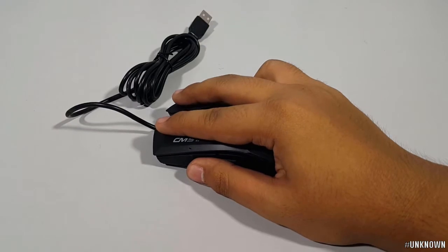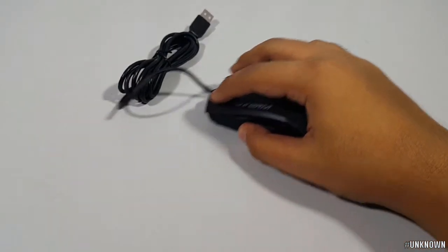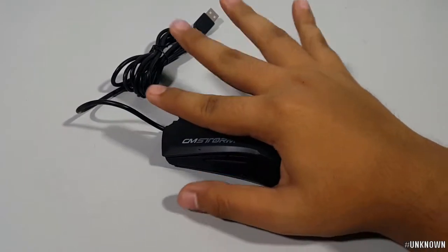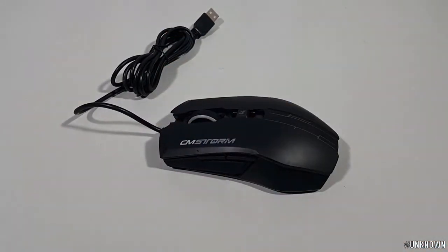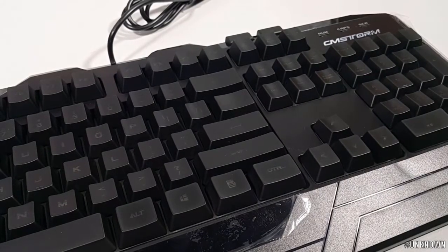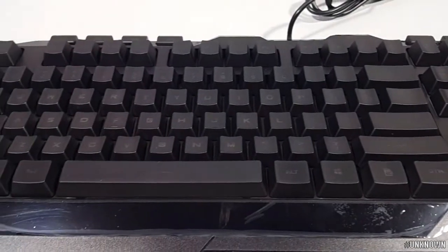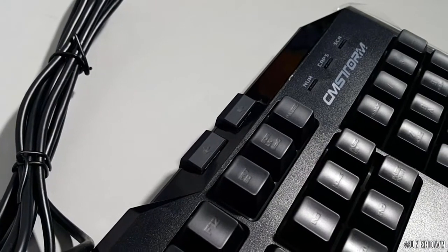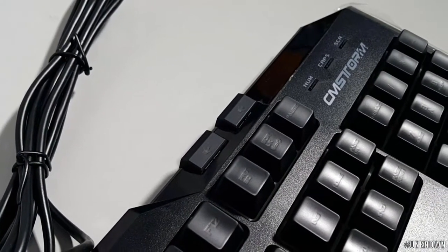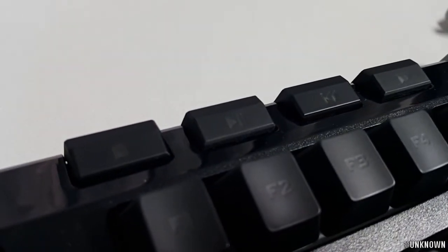The terms are the claw grip and the palm grip. The mouse has a play/pause button, a previous button, and a next button.